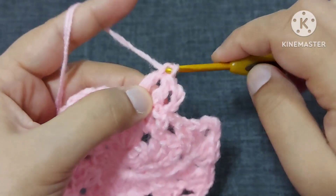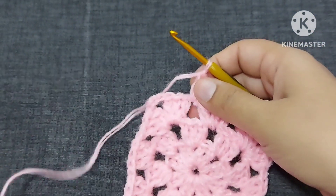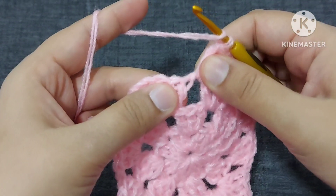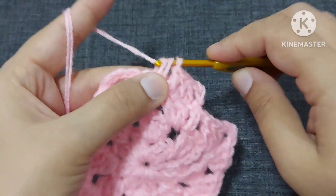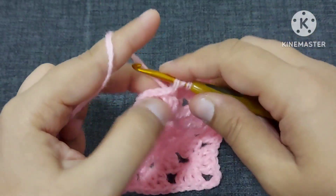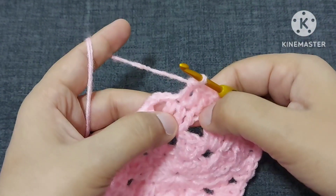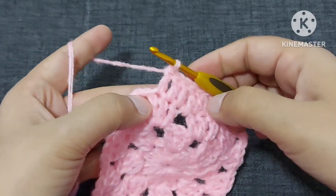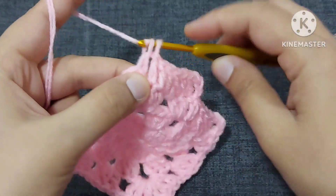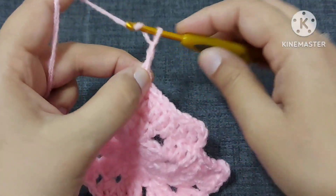Second double crochet. Now here we made a chain space, so one double crochet here also. Let me tell you one more time what is the top part of this double crochet — these two chains should be in your hook. One double crochet, second, and third. Don't make anything here — this is the next chain part. So this is three double crochets here. On the solid side we will make two double crochets in the corner.